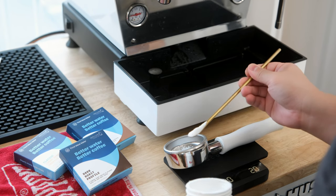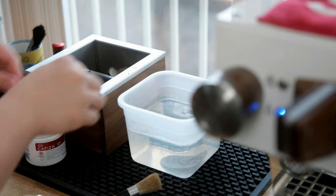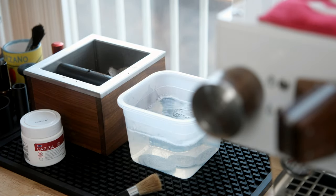Cafiza is also regularly used for espresso machines that require back flushing, and even for accessories like puck screens, baskets, and portafilters. Regularly cleaning your gear is going to not only help retain your machine's longevity, but also ensure your coffee stays tasty.